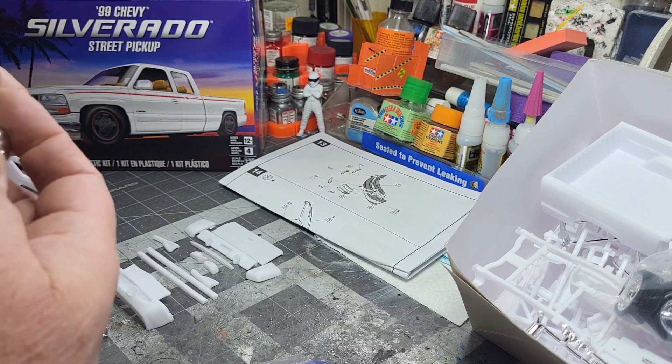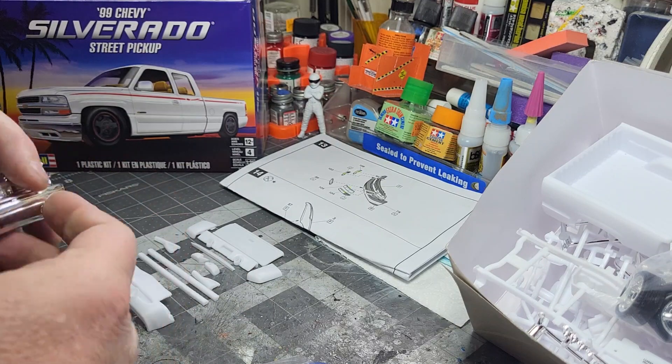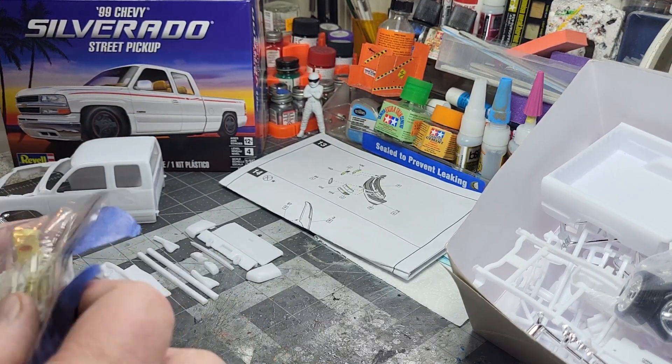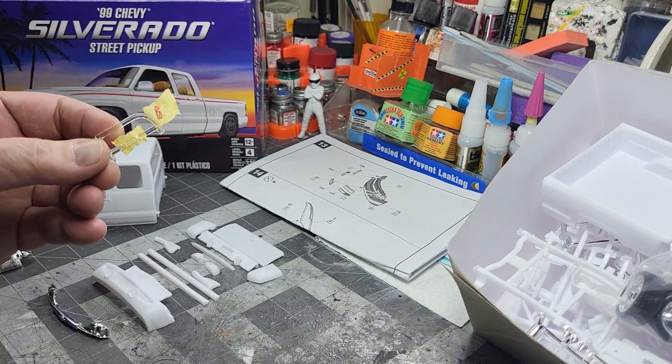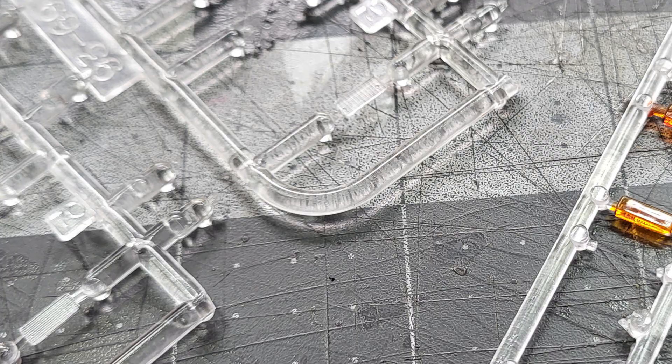Don't get me wrong, this could be cool. It can be painted up — you could paint a lot of body color on that. I had a Yukon that was like that where a lot of the trim was white. So I dug in the stash, the parts bins.